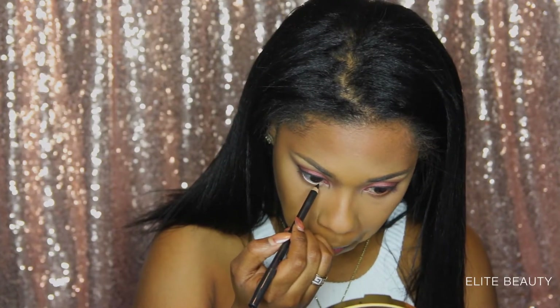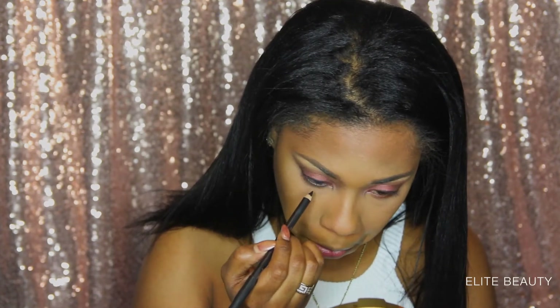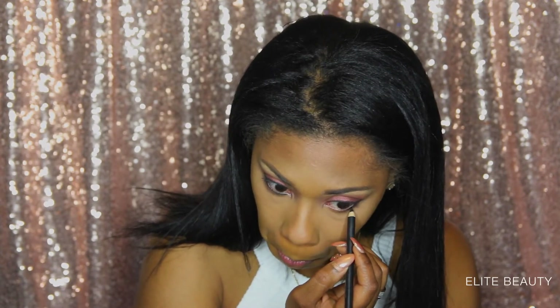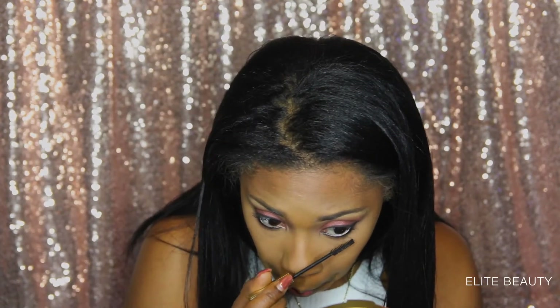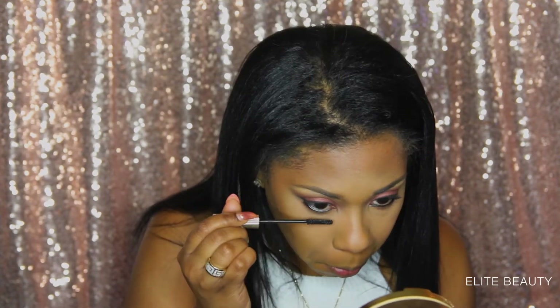Now I'm just going to line my waterline using a black eye pencil. I'm going in with some mascara and I'm going to apply that to my top and bottom lashes. Now I'm going in and applying my falsies.